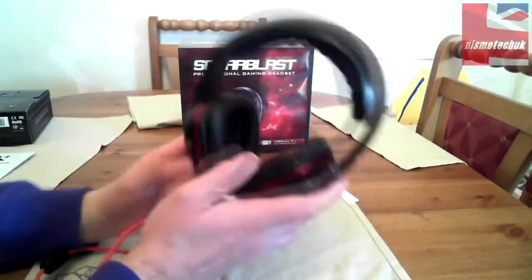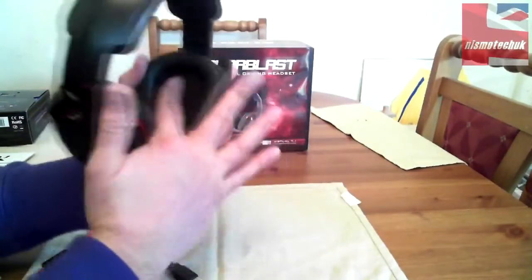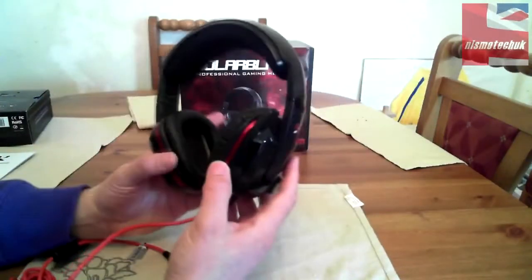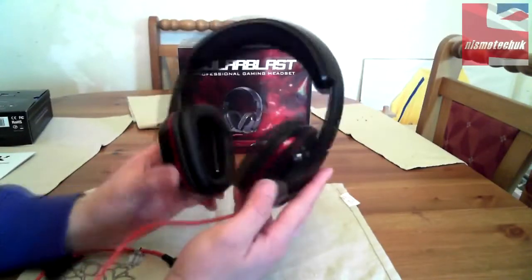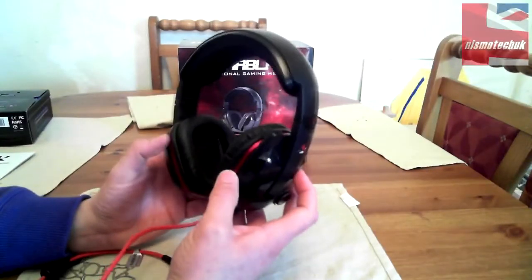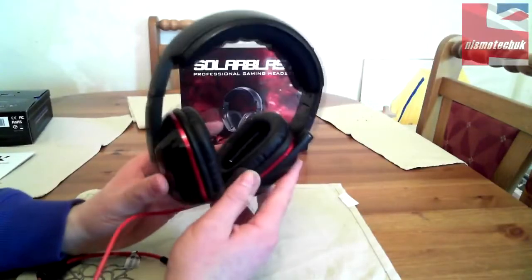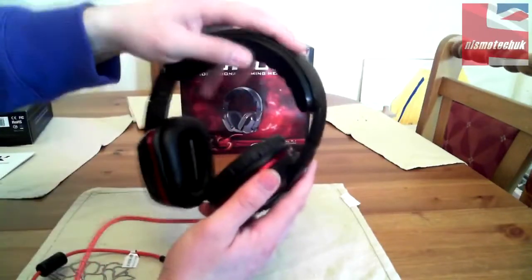The ear cups themselves have a nice leather finish and a lovely mesh inlay with that red feature — the red inlay into the ear cups. That's a really nice feature. A lot of headsets can be just plain black without much design, but there's clearly some thought gone into this one.